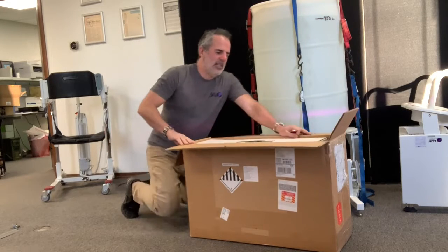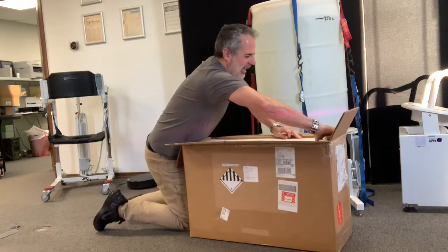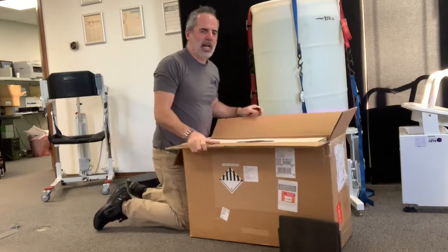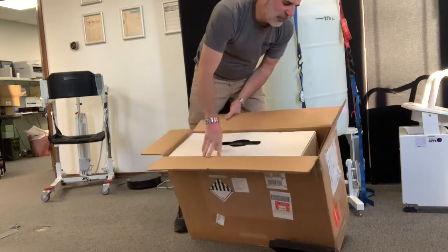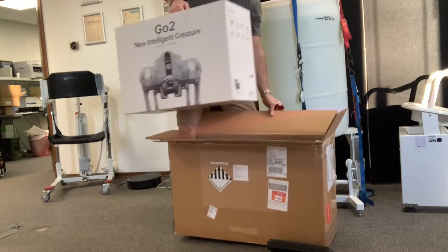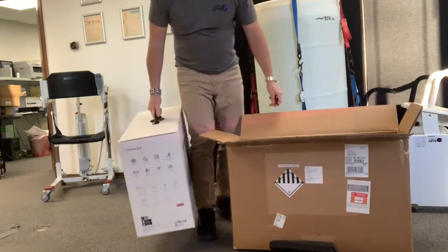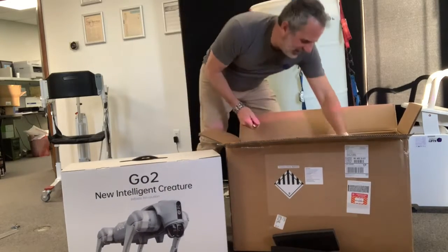Also at CES I saw the controller they use to control the dogs, and that's a separate purchase as well, so I ordered that. Inside the box there's another box and some foam. The foam taped up the space — heavy boy, robot dogs aren't light. I'd say this probably weighs 35 pounds.